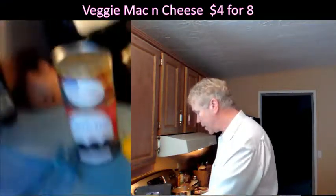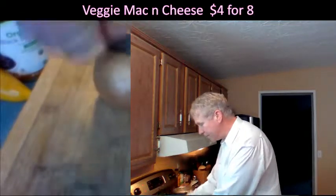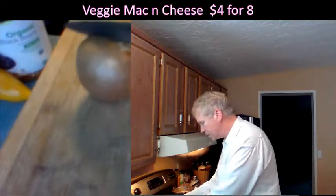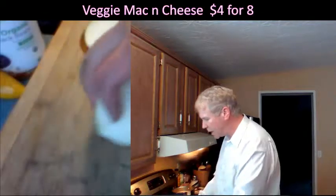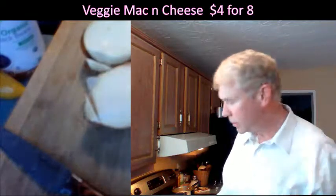I'm going to go ahead and cut this onion up with this really amazing knife. A typical onion like this costs about maybe 30 cents, depending on if it's organic or not. I get organic onions, so you can't go wrong with it.